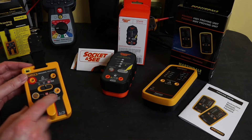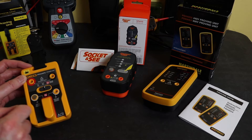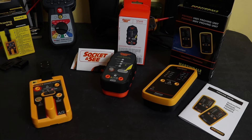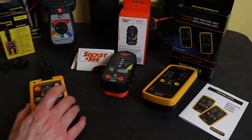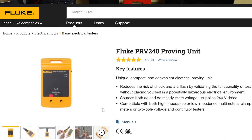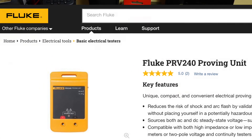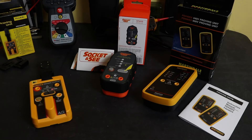It also has a test lead function as well if you've got fused test leads. This unit retails in the UK for around about £141. It is also available without the field sense and test lead contact as the PRV240, and that retails for slightly less at £138.